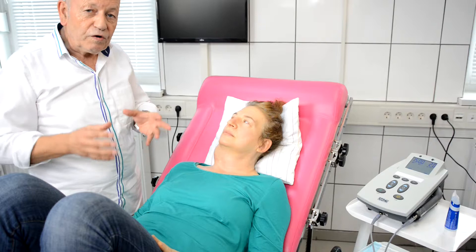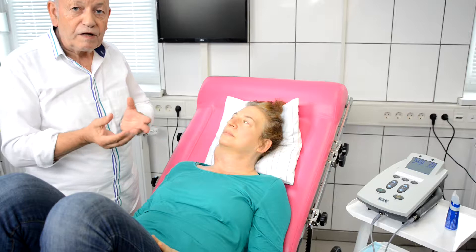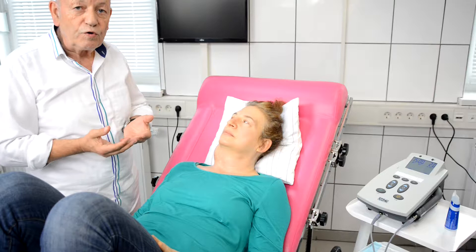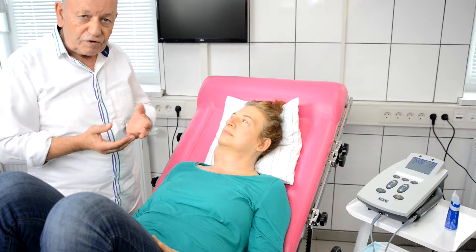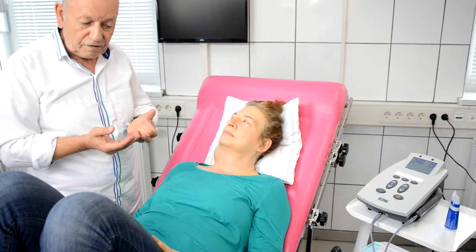Besides the phototherapy, we can also stimulate the Indocyanine green with ultrasound. So this substance is not only a photosensitizer — it is also a so-called sonosensitizer. The effect of sonotherapy is very similar to phototherapy; the ultrasound also stimulates the Indocyanine green for production of reactive oxygen species.